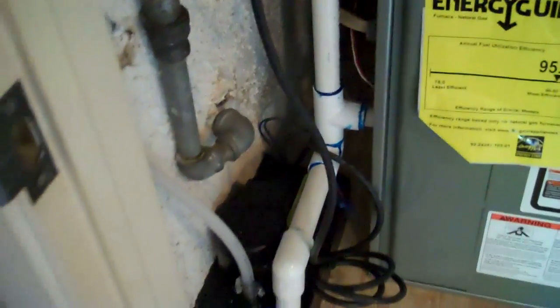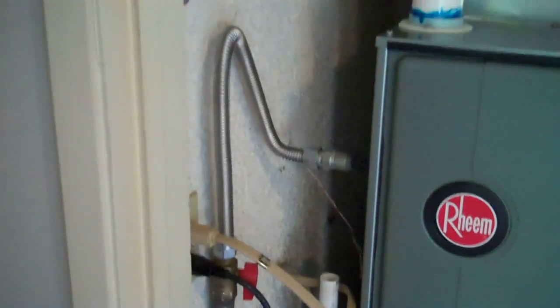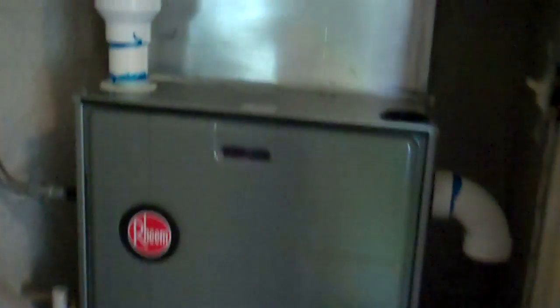The door is on and we're all done. This is the inlet for the combustion air — I have it capped off here, so I just put a street 90, 2 inch, right there. Condensation. And now we're set. Heating only.